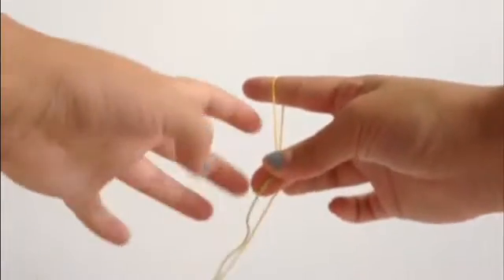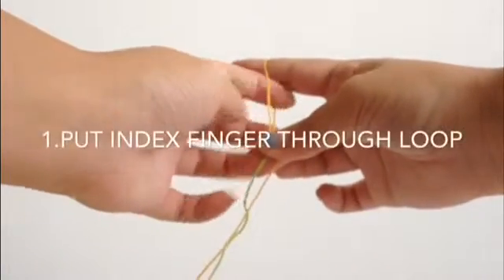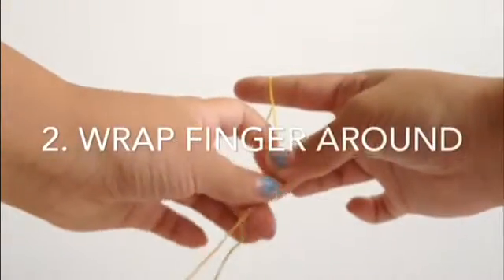To make the bracelet, take your left pointer finger and pull it through the loop you created with your right index finger, wrap it around, and pull it under the other string, then pull it through the loop. If you did this correctly, you should have two loops on both of your pointer fingers. Then pinch the strings with your other hand and pull the right string through. Here is a close-up in slow motion to help you get this pattern down.